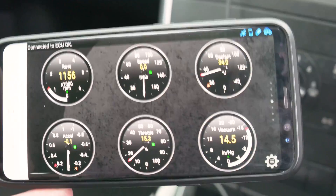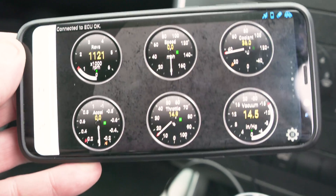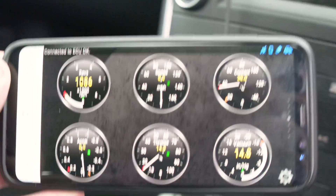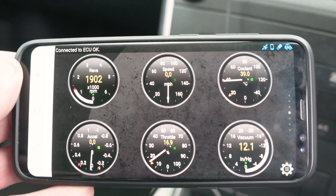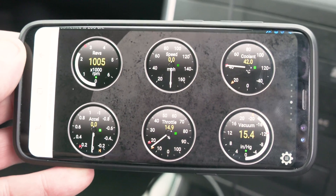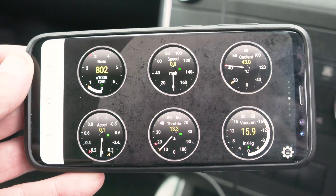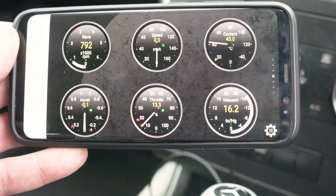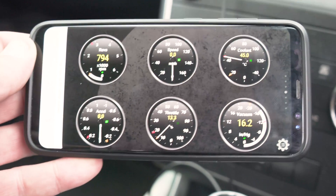So that's the real-time information. You have the revs, the speed, coolant, acceleration, throttle position, vacuum — all of that. If I accelerate the car you can see how it moves. So basically you have some real-time information on your phone or even your tablet, whatever you choose to use with this. It's a neat thing — like I said, they're not expensive, very useful, and you can see the link in the description.